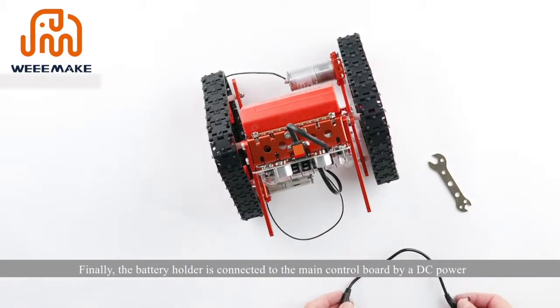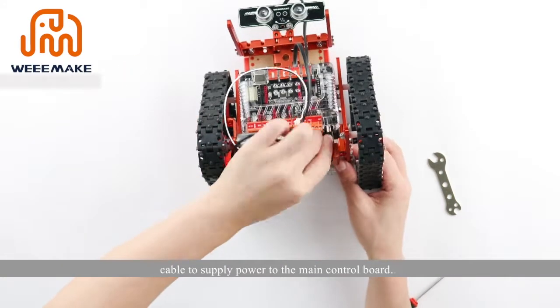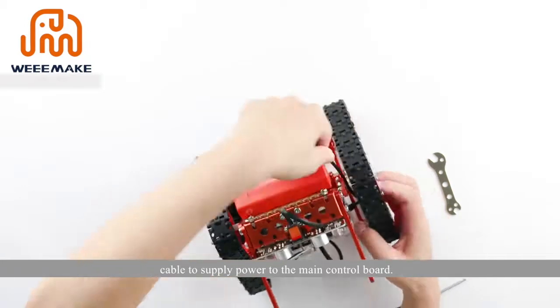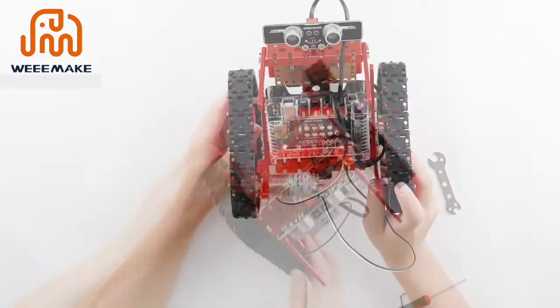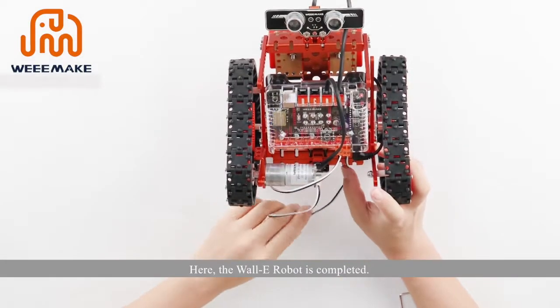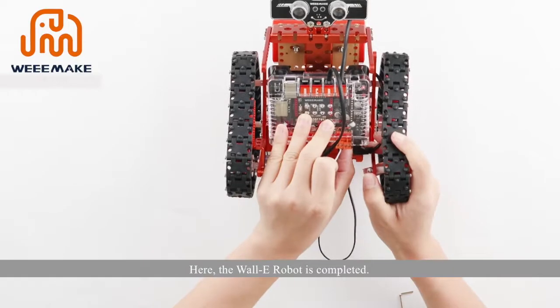Finally, connect the battery holder to the main control board using a DC power cable to supply power. Then press the key on the main control board. The WALL-E robot is now completed.